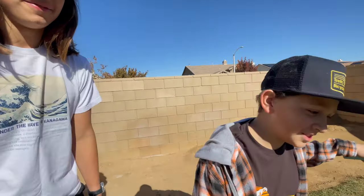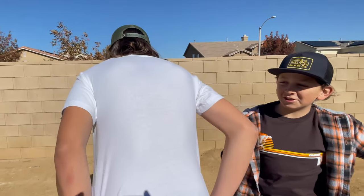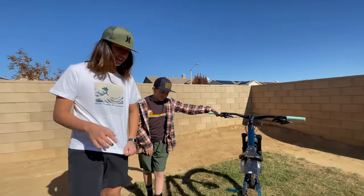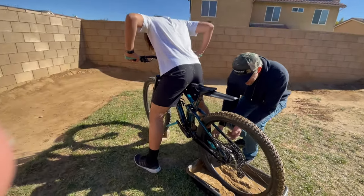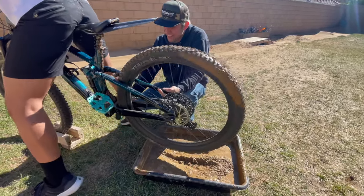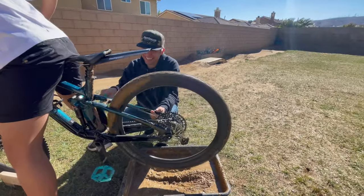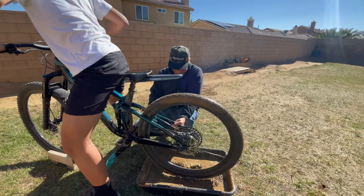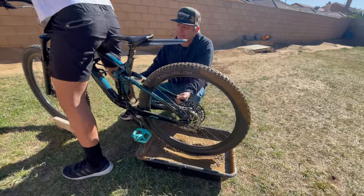We've just installed the fender back on so we can test it. Justin has put on a new clean shirt. Let's go — Monkey Nuts, do you work? Clean shirt, here we go. I'm gonna start slow. There's so much mud flying everywhere. Alright, here he goes.